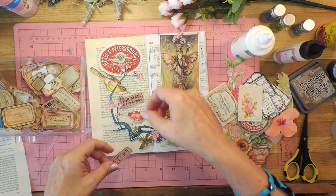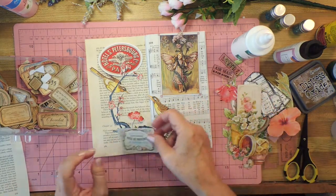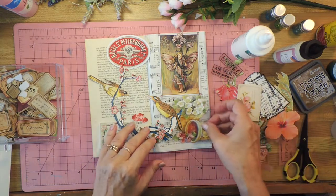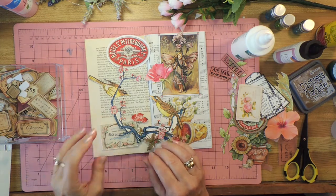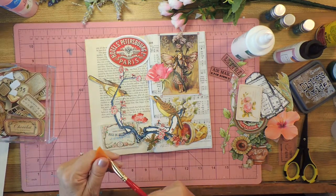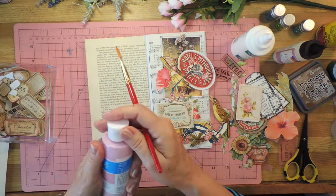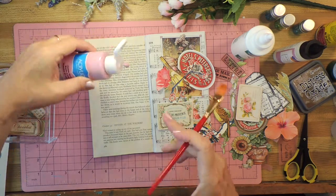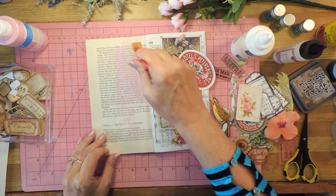This one actually works quite well because it really brings out that red. I'm not sure about some of the others. I'm going to get a paintbrush. As I'm putting this together, ideas are coming to me — I didn't start with all my ideas at once. I'm going to use some paint and just put a little swoosh on it and see how that goes. The brush was almost dry; I did dampen it a little bit. I think that's enough. Now I'm going to distress the edges with this pink ink because it'll work in with the colors.